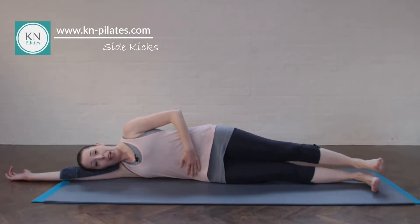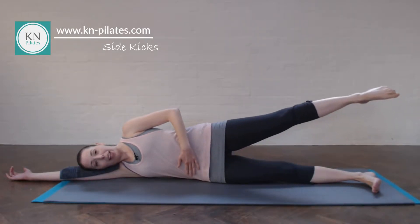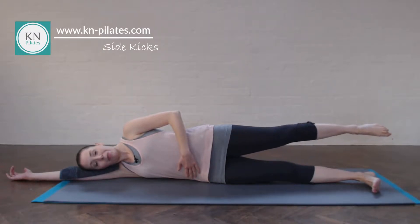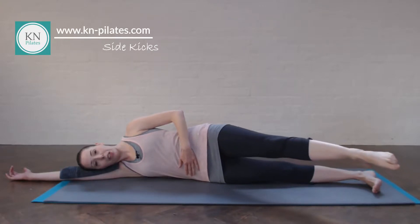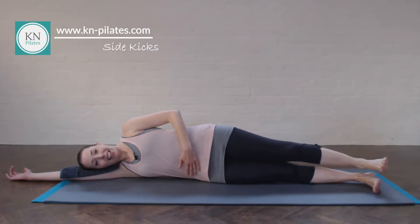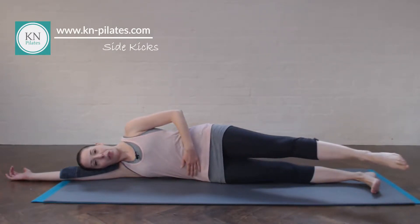And then we do the same thing again — breathe in to prepare, breathe out, float forward. Draw the navel in a little bit more as the leg moves away, and a little less as the leg returns. Keep the shoulders stacked and relaxed — they will want to move in opposition of the leg, trying to help balance. Remember to keep the lower leg quite active; if you keep that leg switched on, that will also help. One more set.